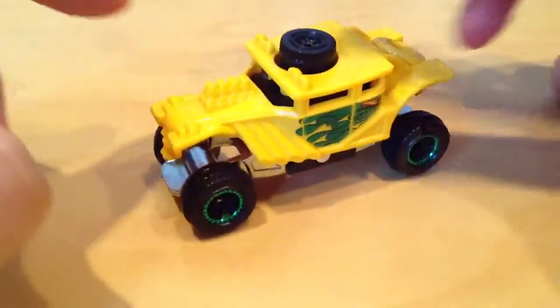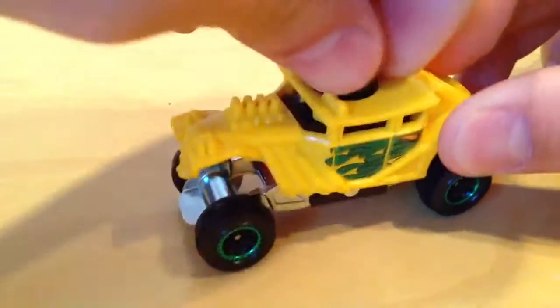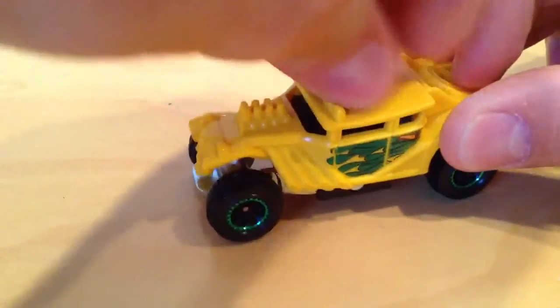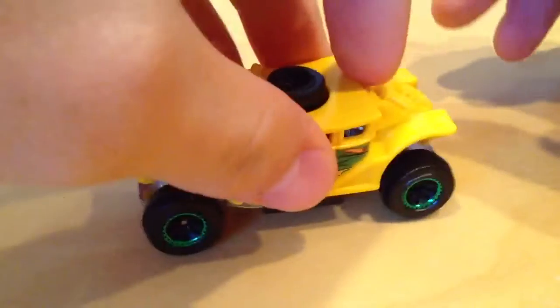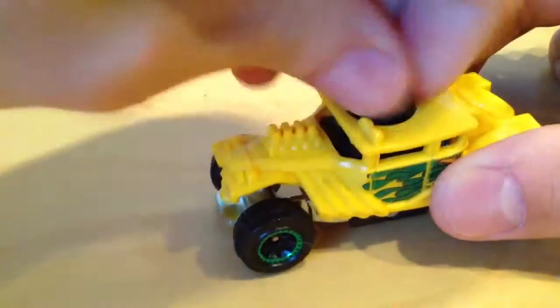So you can see that there's suspension. You can adjust it by turning this one way or the other. No more suspension. Give it suspension again — just turn it the other way.